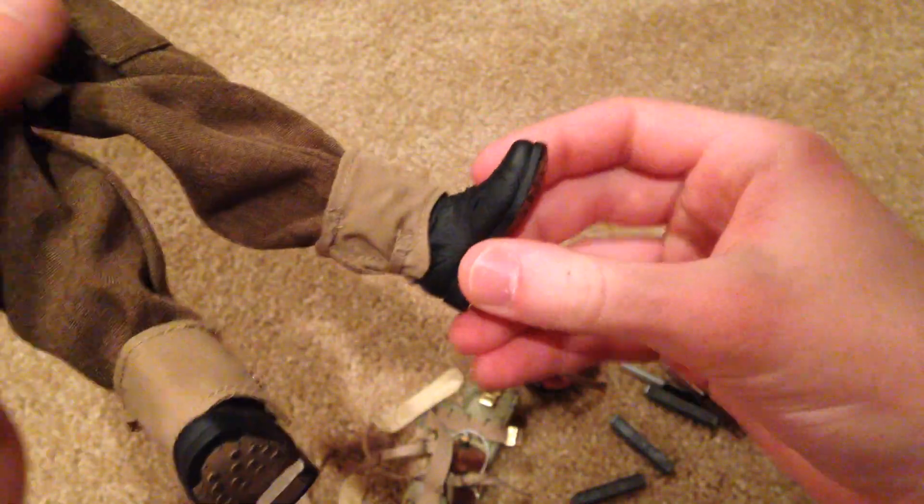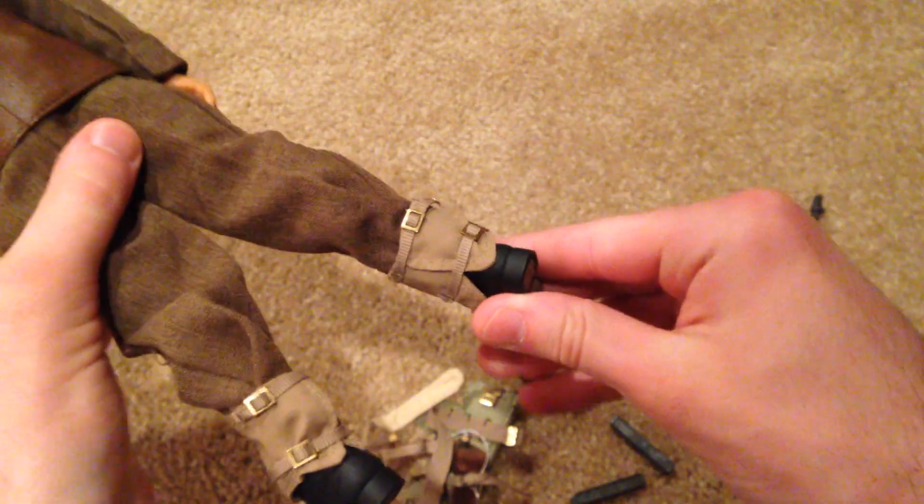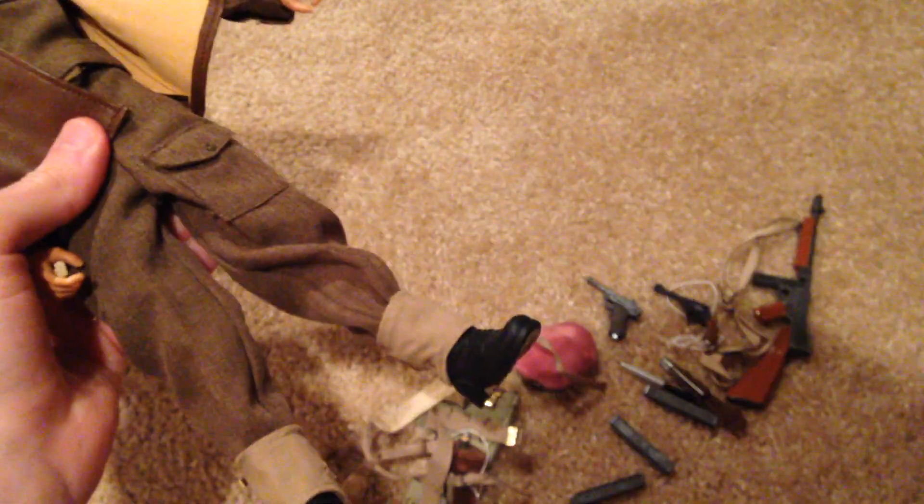Of course he's got some nice looking boots and some leggings that you have to put on manually — those are always fun to get on — but once you get them on it looks very nice.